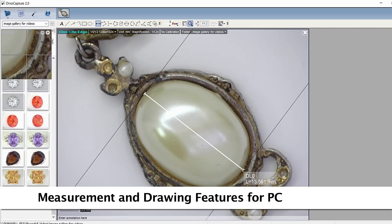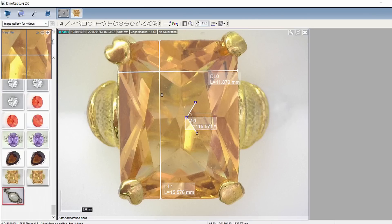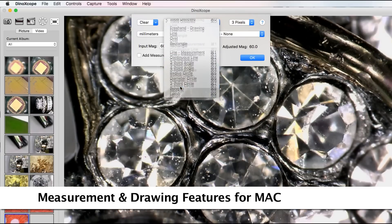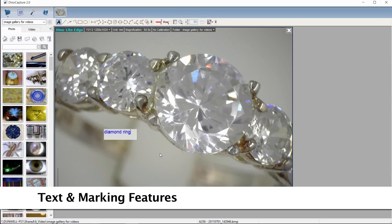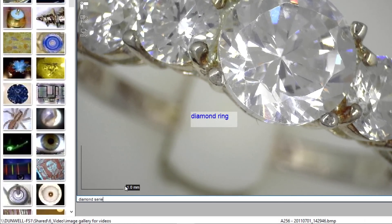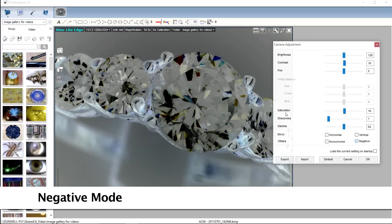The included software has measurement tools for compatible models as well as drawing and annotation tools. Adjust lighting settings from the Auto Exposure button. Adding an annotation can make images easily searchable. Adjustable camera options include white balance, brightness, contrast, hue, as well as negative and monochrome modes and more.